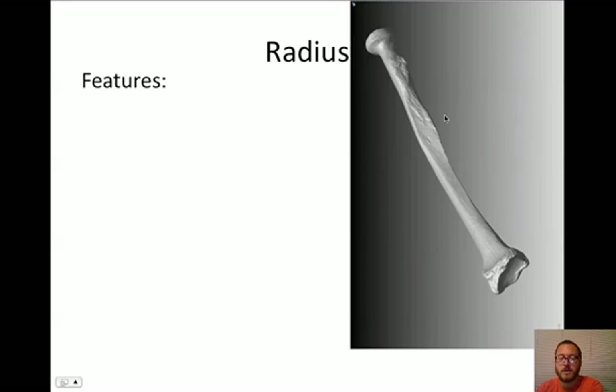The next bone is called the radius. The reason it's called the radius - when I think of radius, I think of a circle. And this region right up here, you'll notice it's round - it actually looks like a circle. When you think radius, you think circle. We have the hungry, hungry ulna with the trochlear notch, and the radius has something called the head - the radial head. Super easy to recognize, it is a perfect little circle.